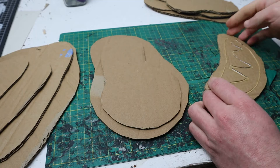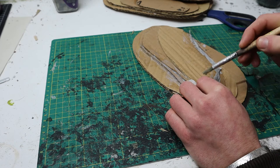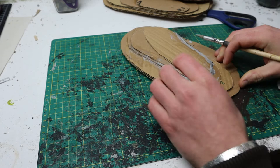Glue down each layer really well so that every piece of cardboard is glued flat on top of each other. Next, we are going to mix a thick paste with tissue paper and PVA glue. Brush this paste onto the exposed edges of the card. Work it in until you've got a gradual elevation between each layer. This creates the gradient for your hill.